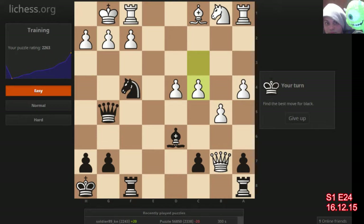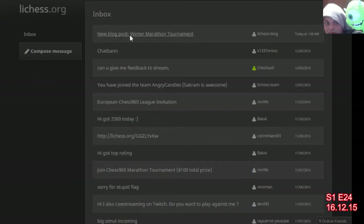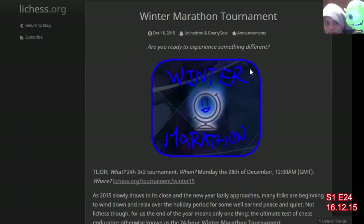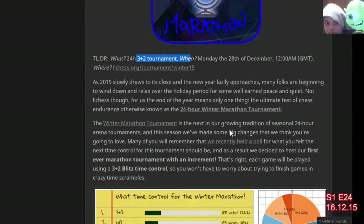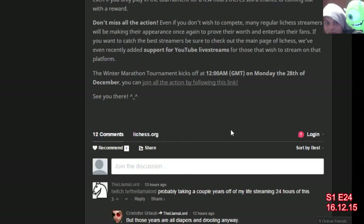That is episode number 24. I'm going to prepare for the Winter Marathon — the Winter Marathon tournament which is coming on August 28th. The time control will be 3+2. I'm going to go to the inbox, look at this new marathon tournament, and review games with my opponents from there.